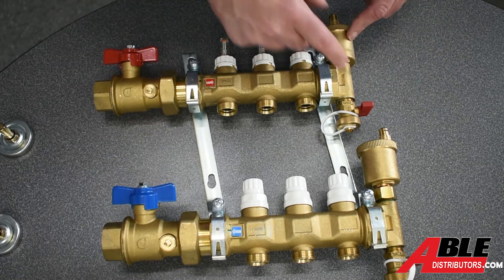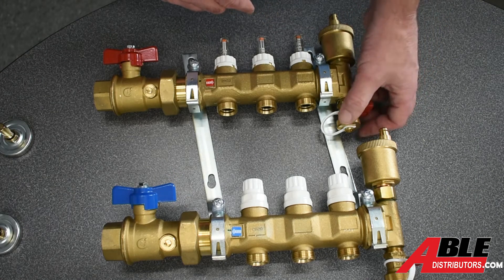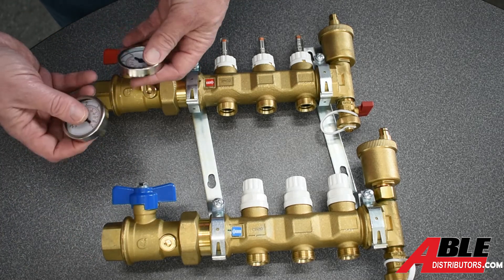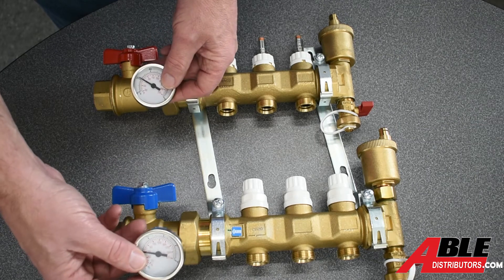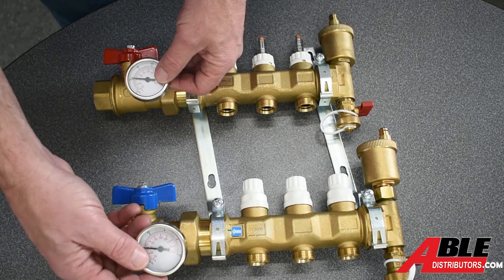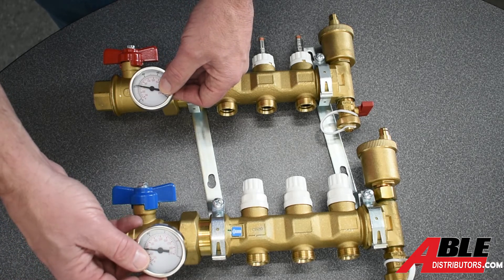These also come with air bleeders on the return and the supply. You've got a drain with a valve and a cap for extra security. And then it's got ports here for thermometers — two thermometers come in the kit. To me, it's a nice diagnostic tool to be able to tell what your outgoing and incoming water temperature is.